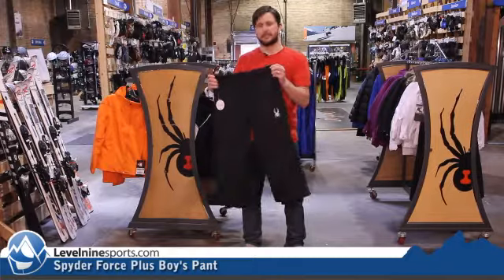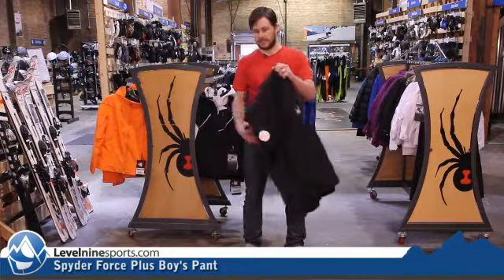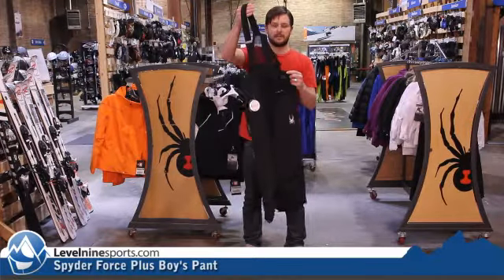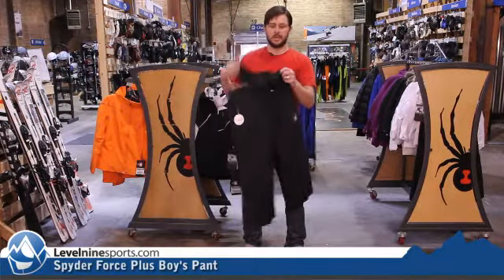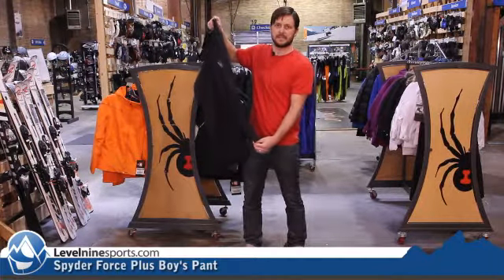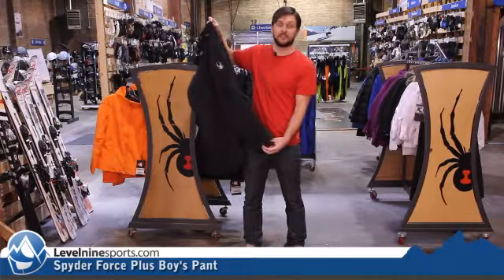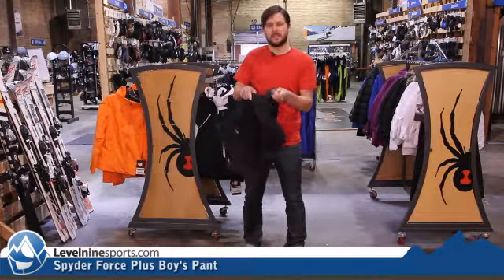It is a go-to for those kids that need just a utility pair of pants. It's got a removable suspender system on it so you can use it or take it off and keep it out of the way. It's got a full side zip so you can get access on and off very easily, and a full snow cuff on the lower as well.